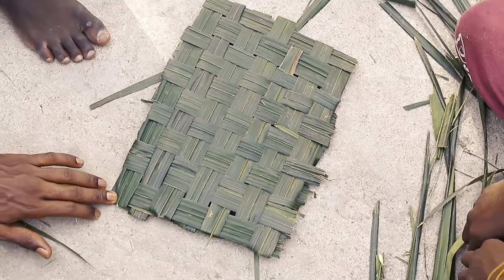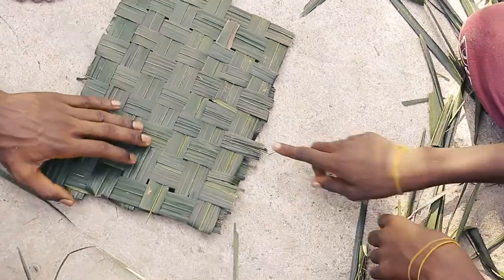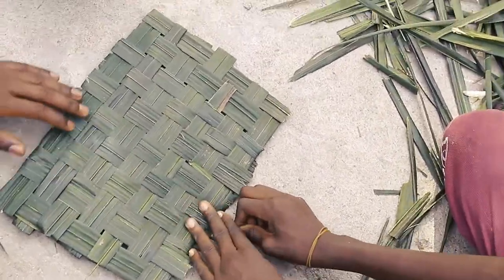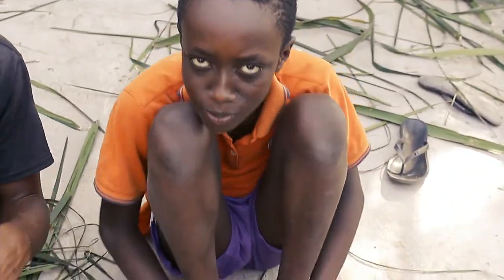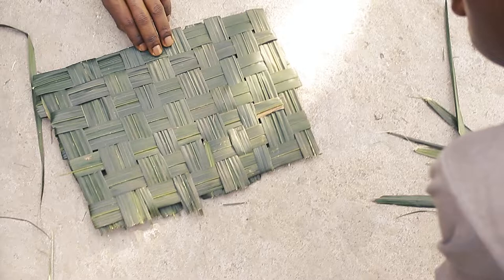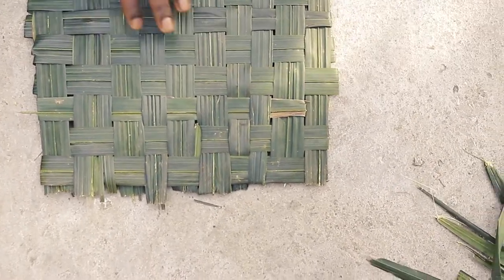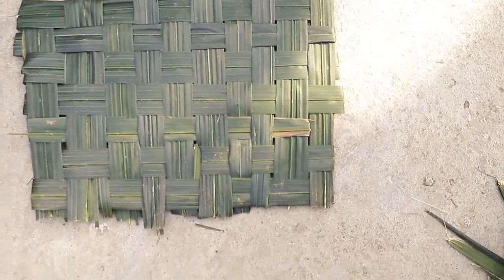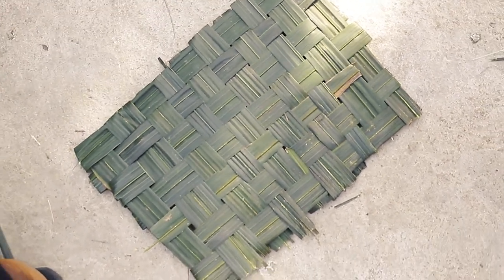So this is the doormat — this is the doormat. It's yours. These kids have tried their best, they are well done.